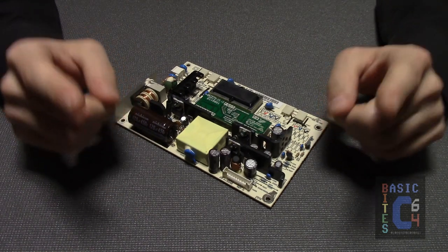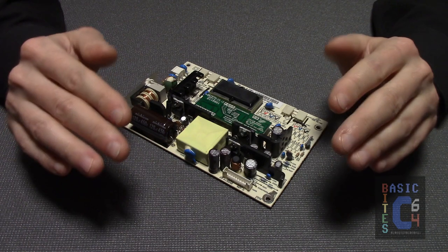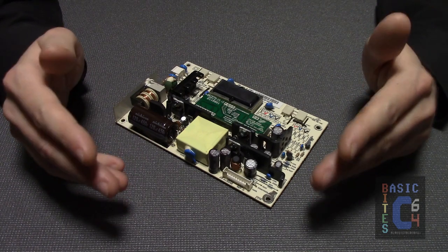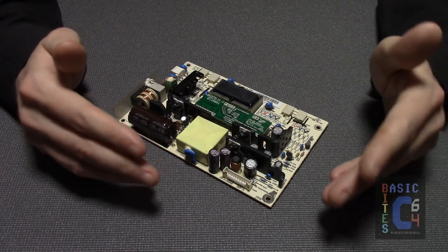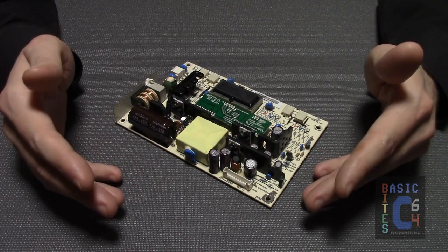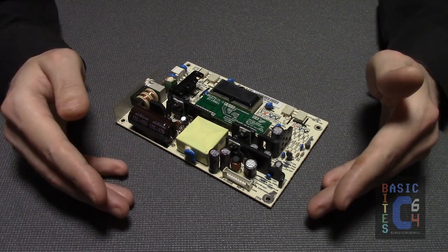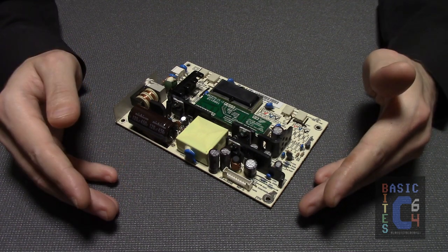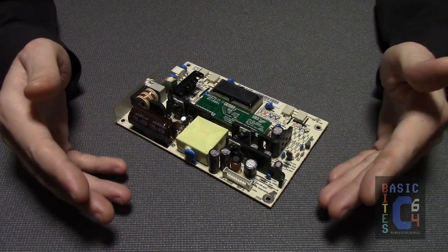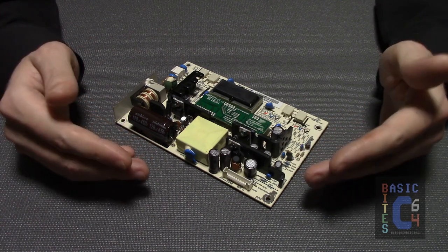Tip number one: you are looking for an LCD TV, as in television, not monitor. The reasons for this are numerous. First of all, if you go the monitor route — being intended for PCs — all that monitor is going to give you is a VGA input, which means in order to connect your Commodore 64 to that monitor, you're also going to need to invest in an AV to VGA converter, which, to get a quality one, may end up costing you just as much as you paid for the old LCD, and your mileage with it may vary.